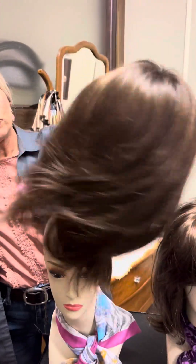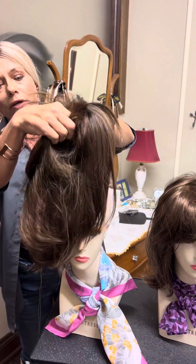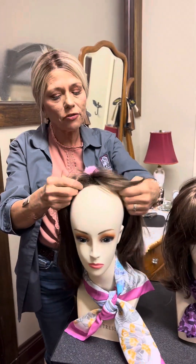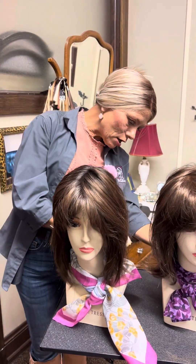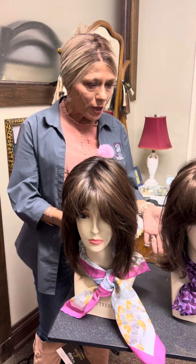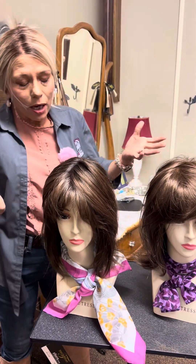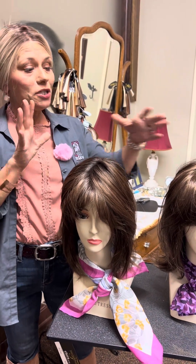Trust me, the movement on a hand-tied is unbelievable. You're able to clip it up and still you're not going to see any wefts or anything like that. So this is your comparison. Overall they look pretty identical — the length is just about identical. I just think the decision will be hard between the two of them.